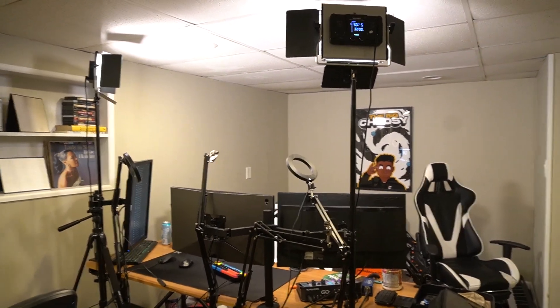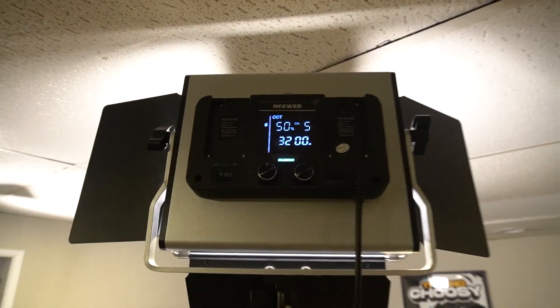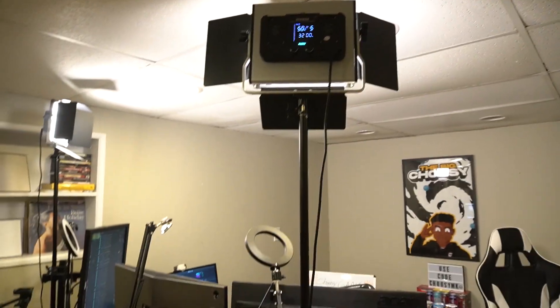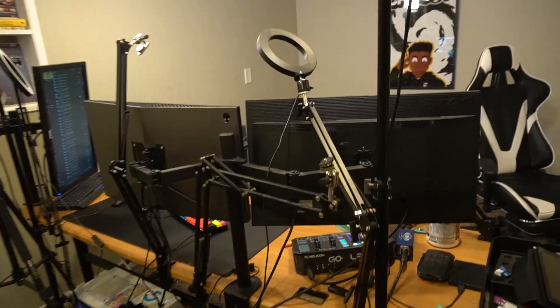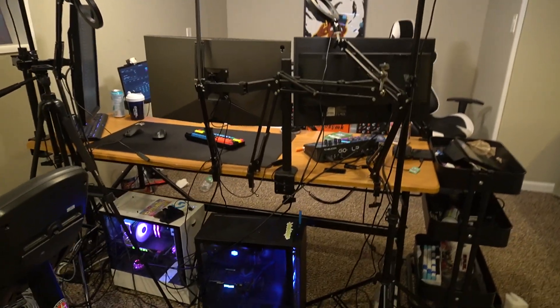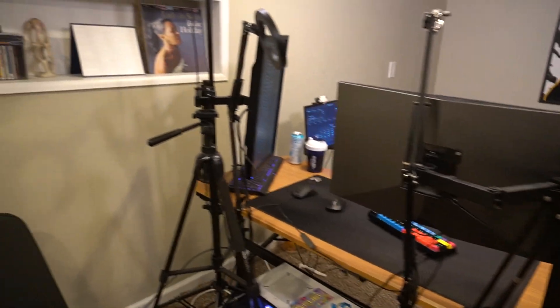One more thing I wanted to cover is the lighting situation. I have these Govee RGB lights — you can control them through an app and they're super bright. I also have two ring lights which are really awesome — I definitely recommend those. And as you can see, my monitors are on stands: a dual stand for two monitors and a single stand for another, just to keep everything elevated.